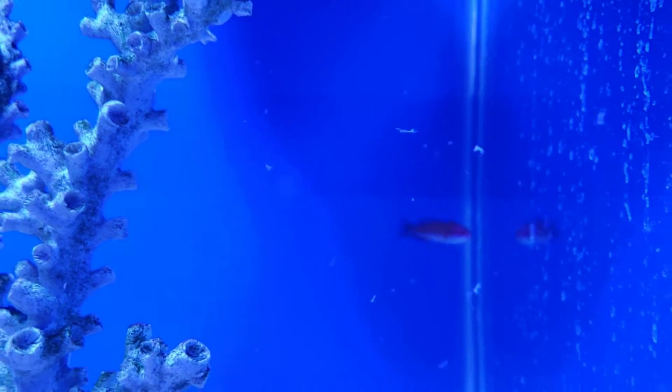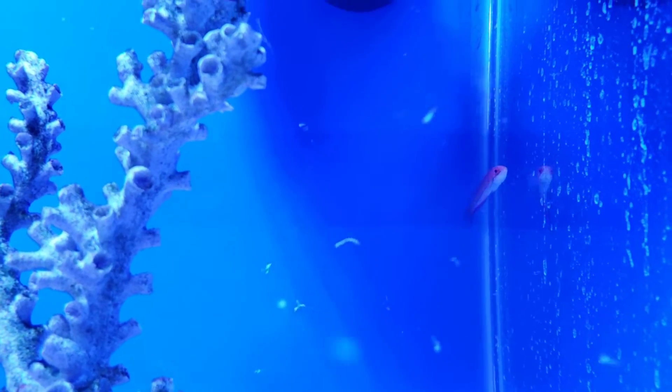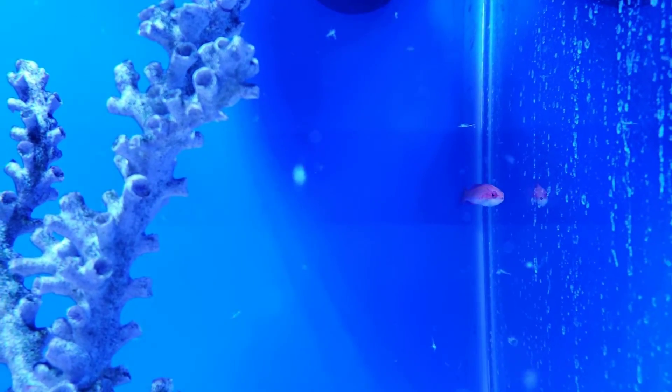Back here we also have a McCaskers Flasher Wrasse. These are very peaceful, reef safe, very active fish.